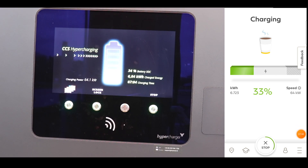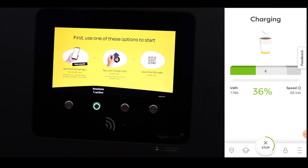So there we are, around 64 kilowatt now. It's a very flat curve.